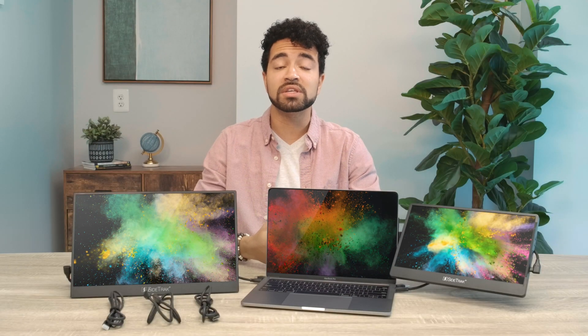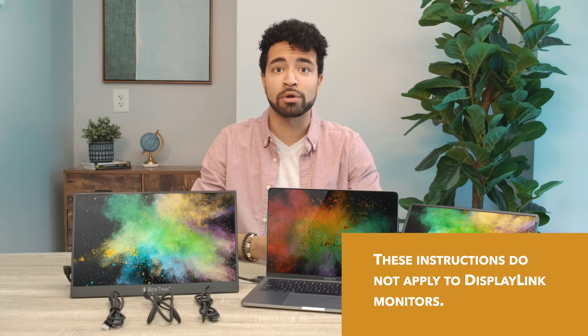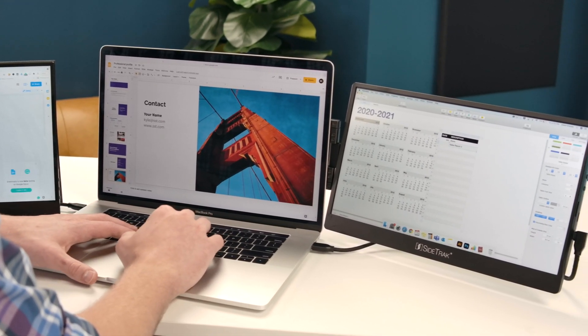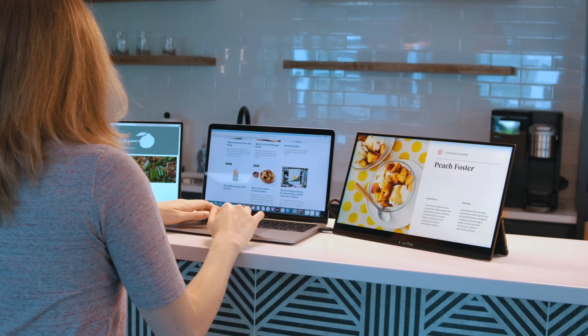Hi! Let's talk about cords and compatibility for your Sidetrack portable monitors. First thing we'll do to check compatibility is to check the ports on your laptop. Those will determine which cords you'll need to use.